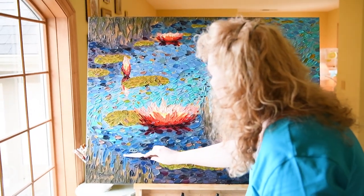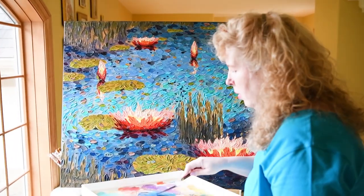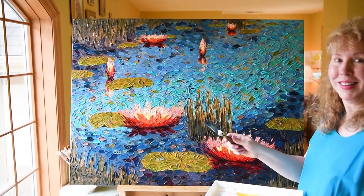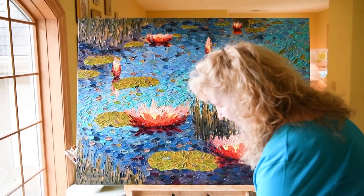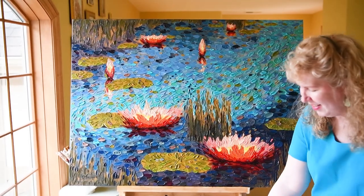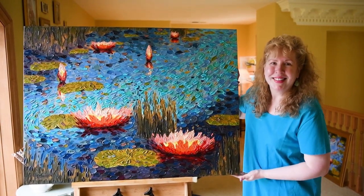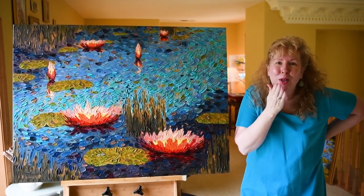Just thinking about balancing all those neutrals with the bright colors. Thank you so much for visiting me today. I hope to see you again soon, and until next time, this is Dena Tollefson — all my best to you, bye-bye!